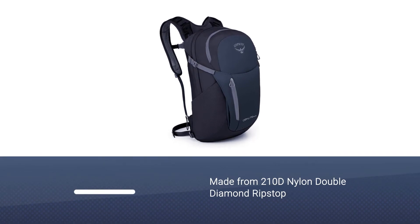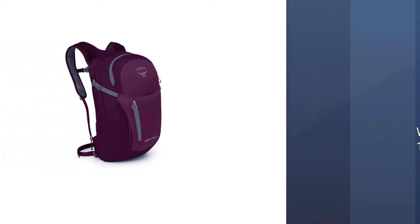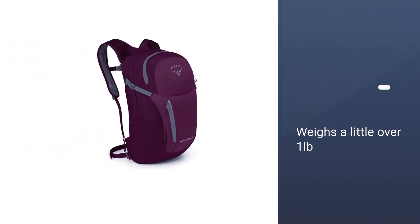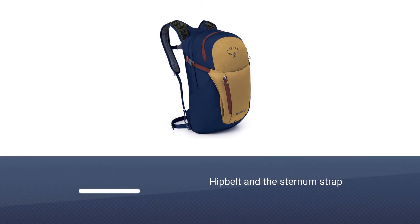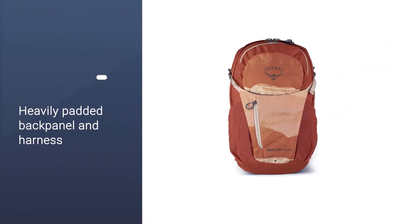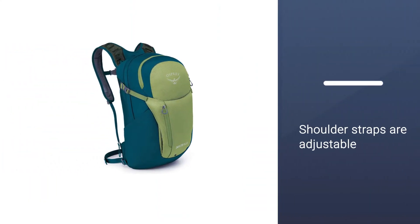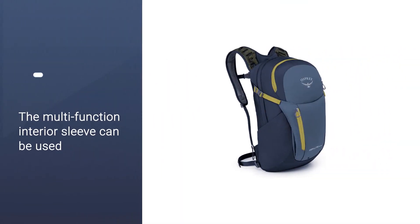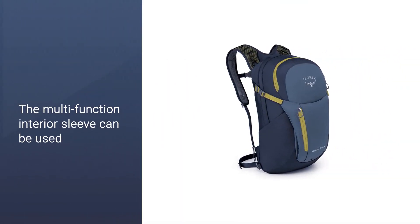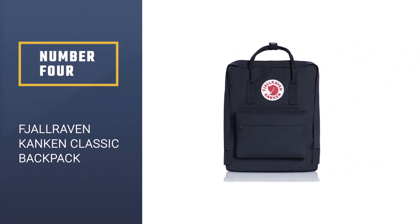Number three: Osprey Daylite Plus EDC backpack. If you want a simple but durable everyday backpack, you should consider the Osprey Daylite Plus. The backpack is made from 210D nylon double diamond ripstop, a durable and water-resistant material. It weighs a little over one pound, and if you load it up, you can utilize the hip belt and sternum strap to transfer weight away from your shoulders. This pack features a heavily padded back panel and harness covered with breathable mesh, and the shoulder straps are adjustable.